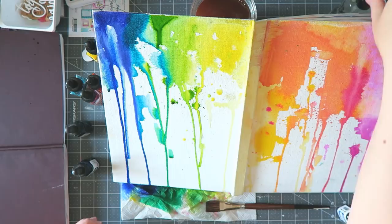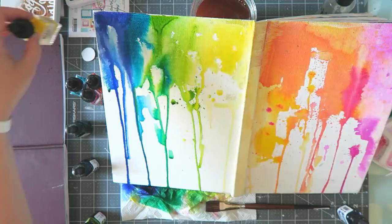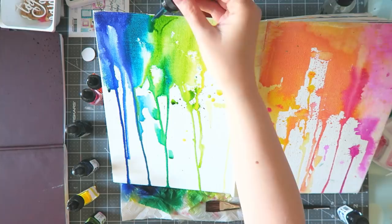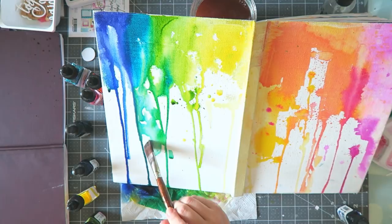I'm pretty sure that gesso also helped the color flow and protected the cover itself. So I do highly recommend using gesso — I don't know how it would work without it. So if you have tried it and you have some input, you're welcome to leave it in the comments. I just didn't want to take any chances because I knew I was going to add a lot of water and I didn't want to risk having all that water sip through the canvas and into the cover.